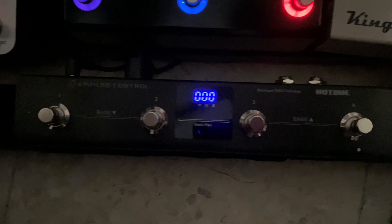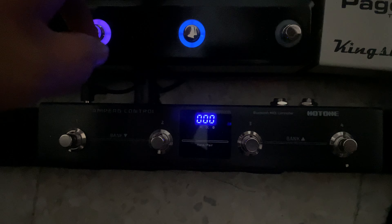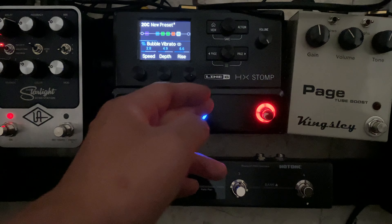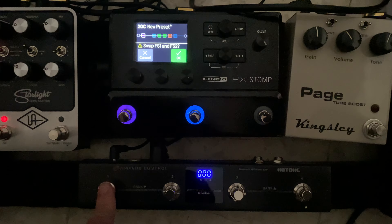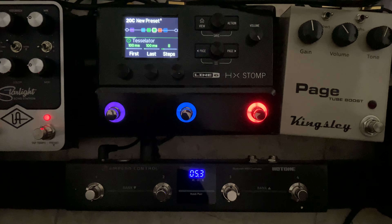This is a controller by Hot Tone — the Empero Control. It's just a MIDI controller so I can control extra stuff, because the HX Stomp only has three footswitches. I have one for tap tempo/tuner, one for vibrato, and one for a harmonizer, so this activates the rest of the pedals — it's an extension of the HX Stomp.